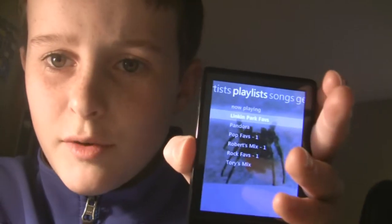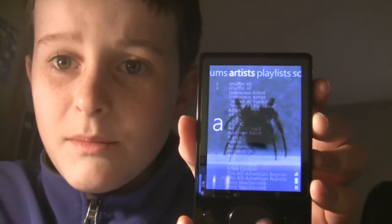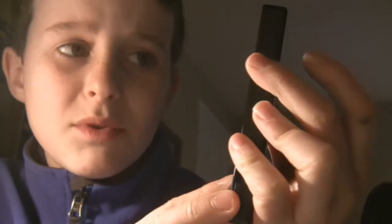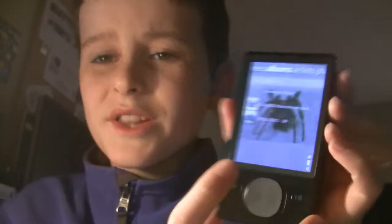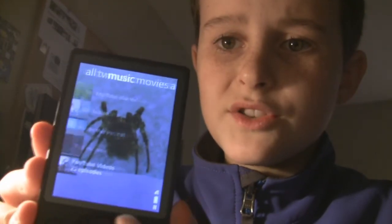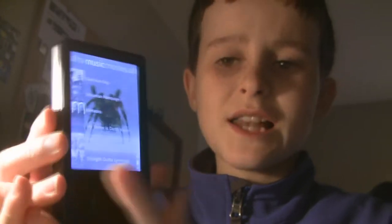It does everything to some degree — pictures, playlists, songs, albums, artists, all the things you'd expect. For videos you've got the options of TV shows, movies, and all. It's classic what you'd get on something like an iPod, so it's not better in those things.